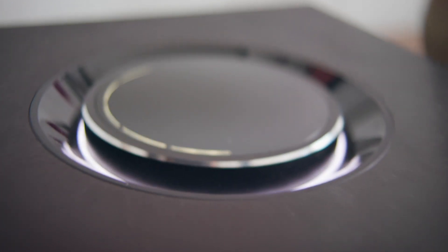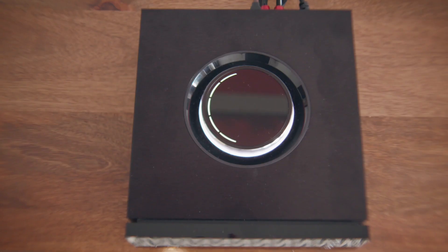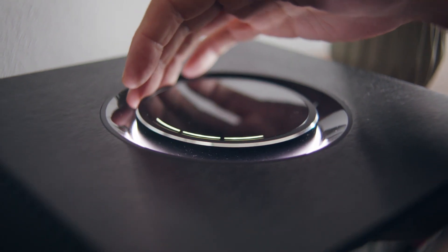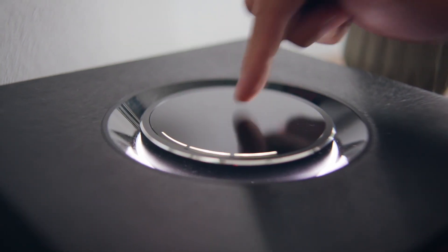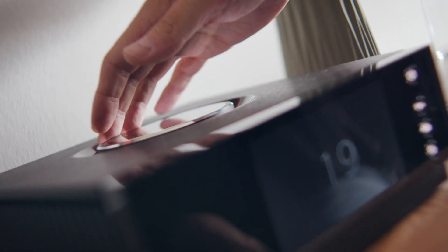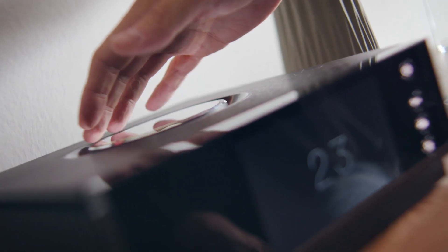Much like the Muso, the Uniti Atom has this glorious volume knob on the top of the device, which is actually probably even more satisfying than the one on the Muso. It's not a touchscreen on top, but it works in a similar way. Very satisfying. Of course, the most exciting moment when you're playing music is not to turn it down — it's to turn it up.